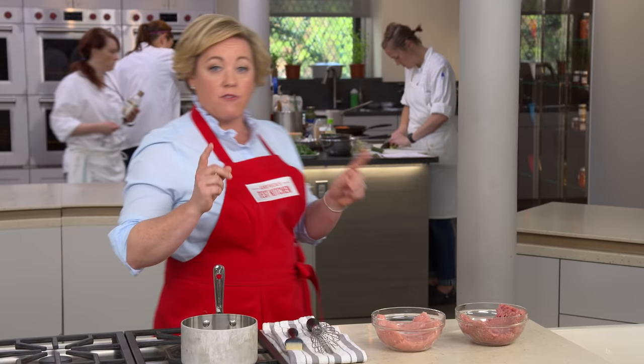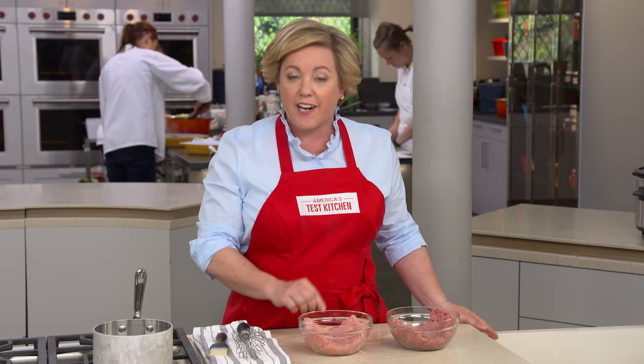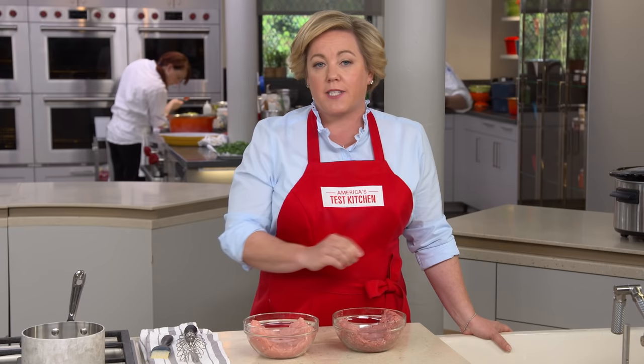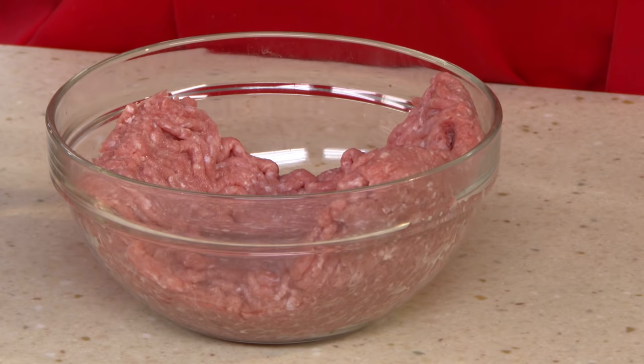When you go to the supermarket to buy ground turkey, you usually have two choices. The light-colored ground turkey is usually labeled 99% lean and made almost entirely with turkey breast — less fat, less flavor, and it cooks up very dry. The darker-colored ground turkey is usually labeled 85% or 93% lean, and it's our favorite because it's made with the thighs — the dark meat — so it has a juicier texture and makes a better meatloaf.